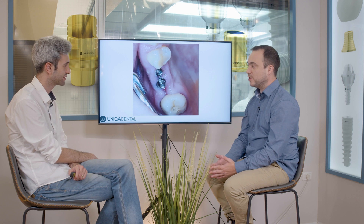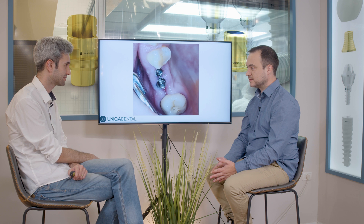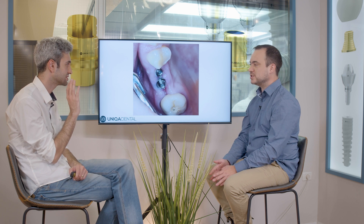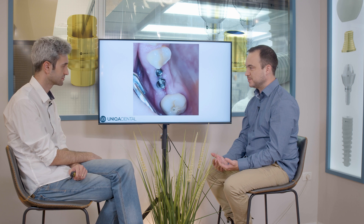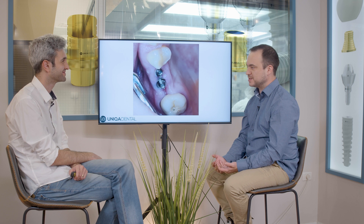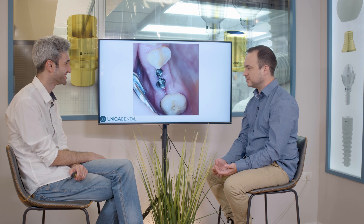All the inflammation was gone in two days, without antibiotics, without anything — just took out the crown and cleaned up. This is why, when you have implants, you still need to clean everything around them. Just because you can't get caries doesn't mean you won't have inflammation. You still need to brush your teeth. The patient was able to brush much better and you can see the result.